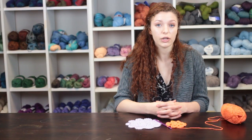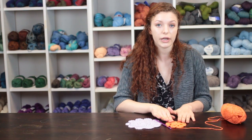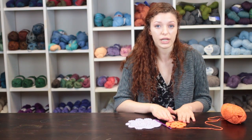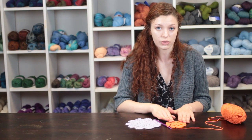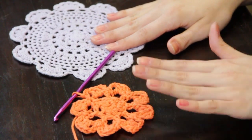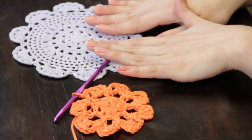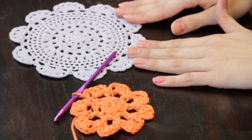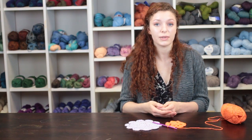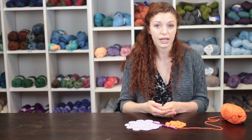You can work doilies in a worsted weight yarn as I've shown you here to begin with, and then you can move on to making your doilies out of crochet thread with a more advanced technique and a smaller crochet hook. It will yield a lacier and more dainty result if you use crochet thread. My name is Autumn Wintersgill from Knitting in the Red, and you just learned how to crochet a doily.